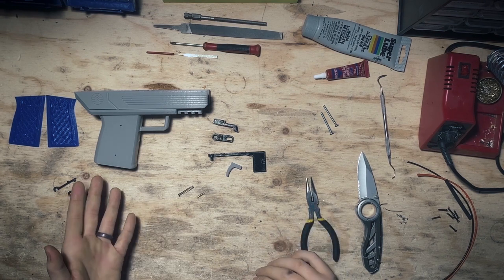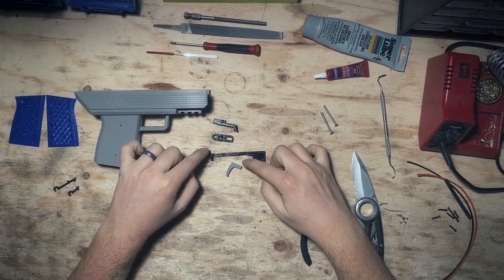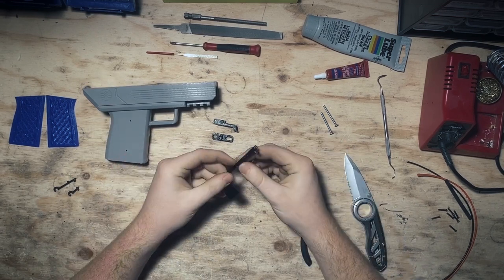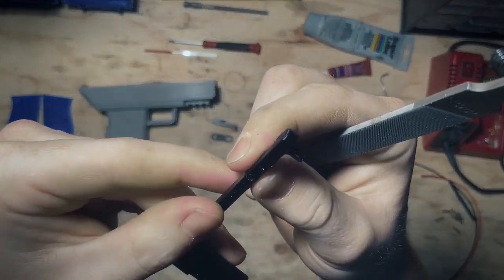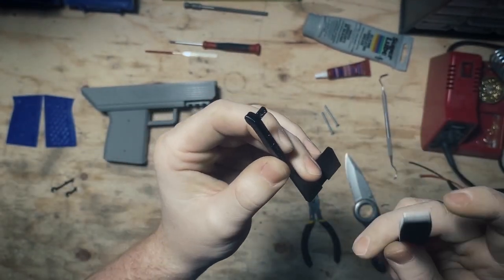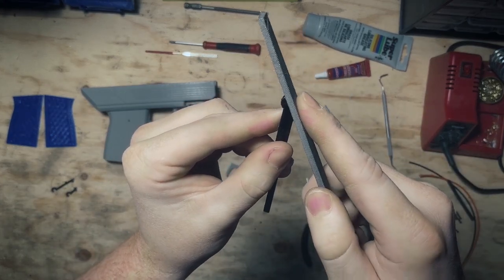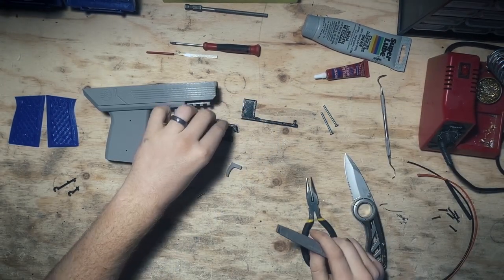Now we're going to assemble the handle. I want to go over these three parts here — these can be problematic because they are the physical parts that are going to be moving inside. We want a smooth trigger pull, so we're going to have to file down a couple of parts. For this trigger part, this edge right here — in my experience, if this edge is removed with this action, a lot more aggressively than I'm demonstrating, we're going to be making this circle a little smaller, which will really help it be smoother later.